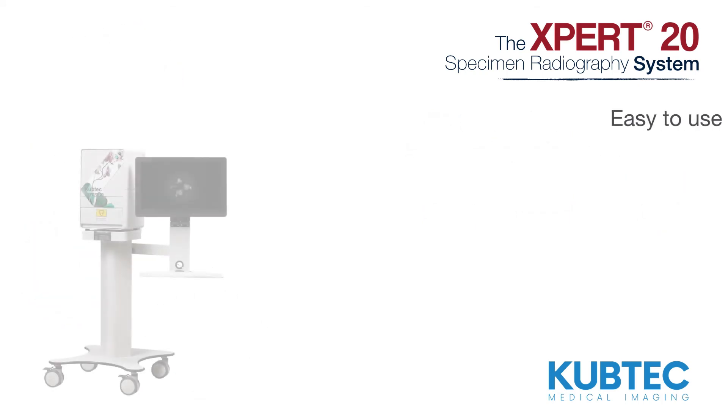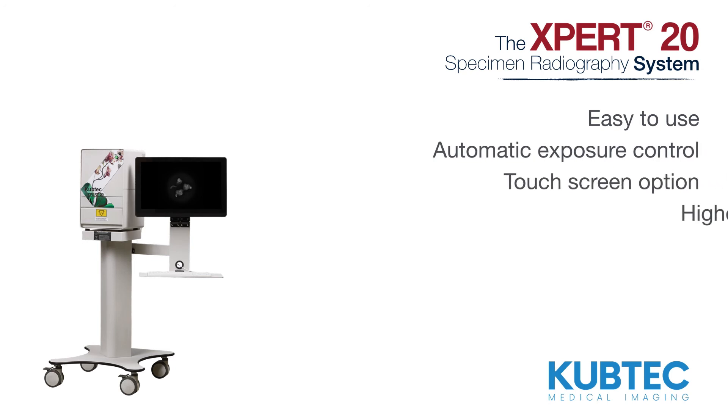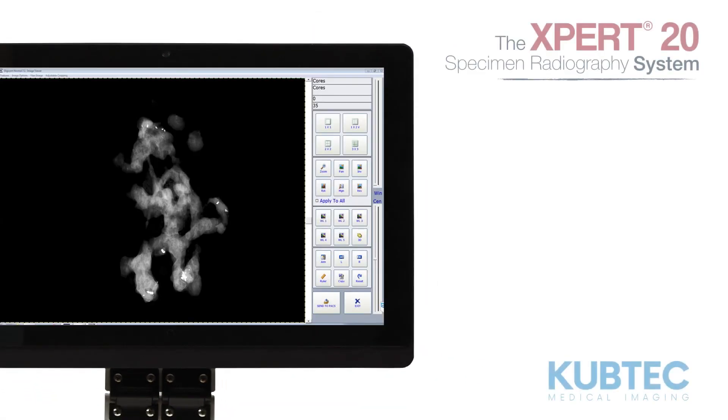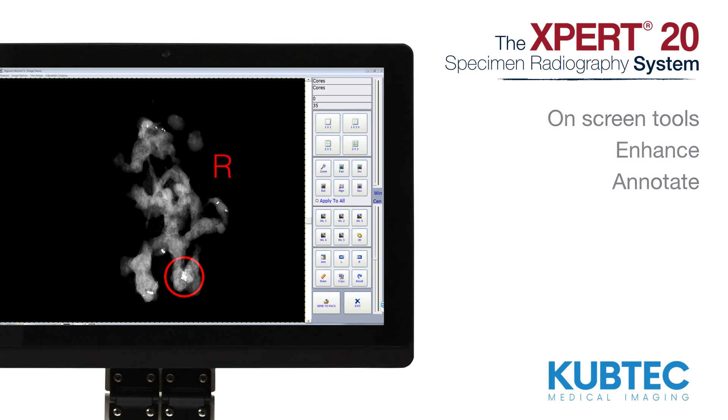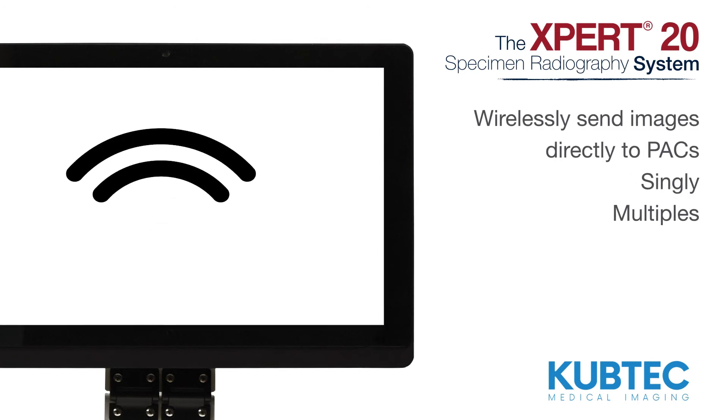The Expert20 system is easy to use. With automatic exposure control and a touch screen option, simply touch a button to get the highest quality images. Use the on-screen tools to enhance and annotate images, and wirelessly send images directly to PACS, singly or in multiples.